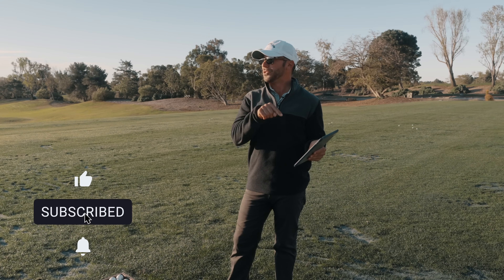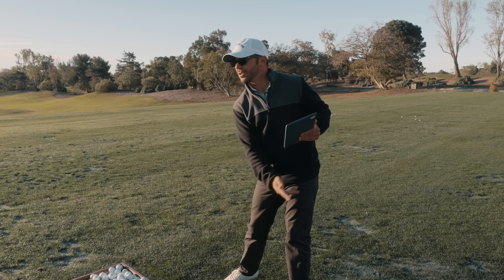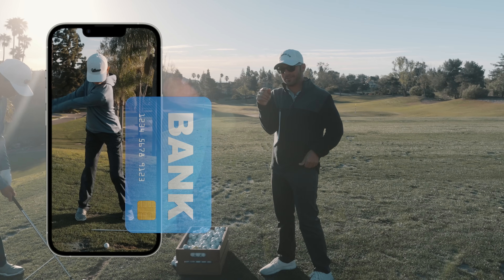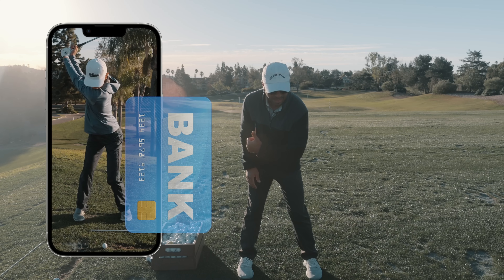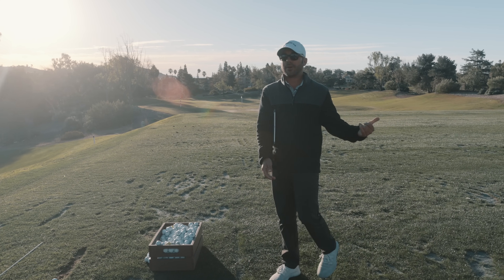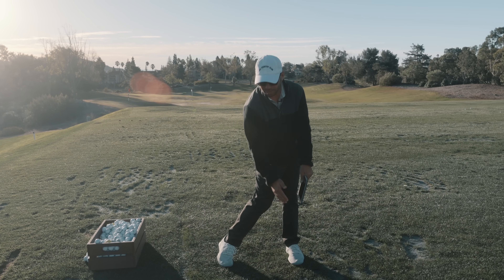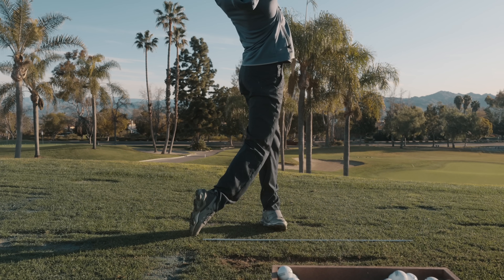Too big a lateral shift is going to cause what you saw Ryan do — stop — and then the hands go through, which is where the pulled shot comes from. You can get a video and put a little line, or you can just see where the outside of that left hip is and check if you're moving more than a full hip width over. If you only go a half hip width, you'll see that it matches up a lot better — the arms on top of your left side, upper body and lower body working more together.